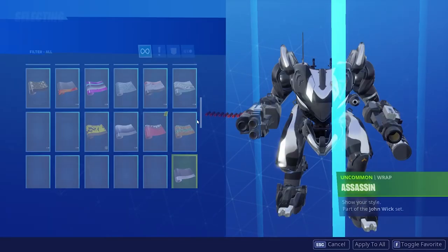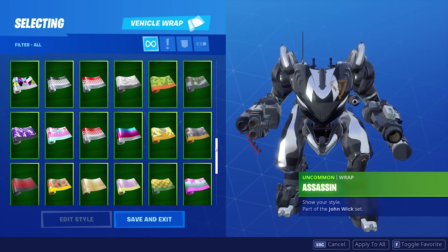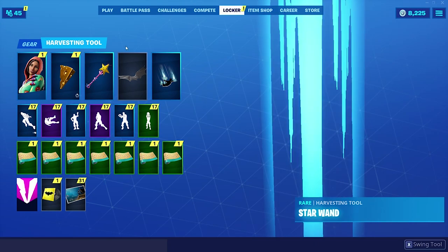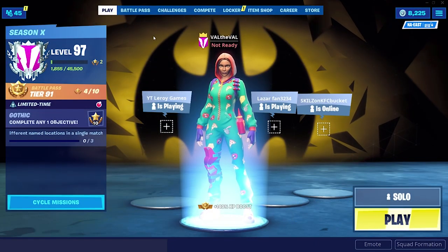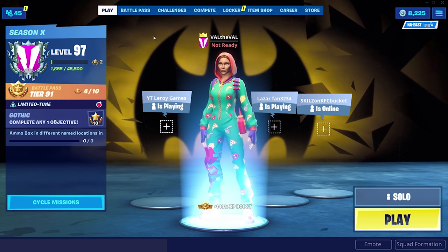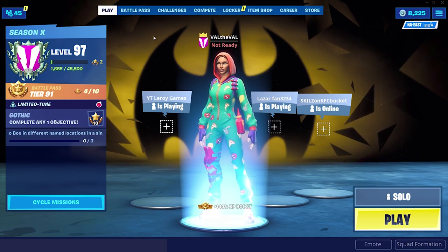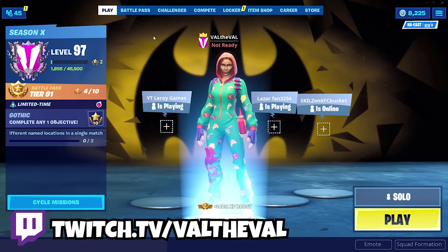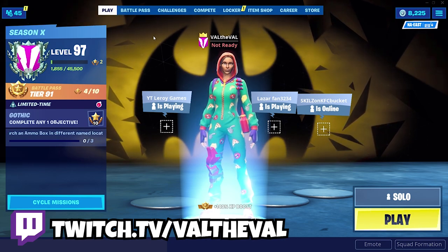For the wrap, something light blue — let's go sprinkles, that should match. Also before we get this game started, if you guys could drop a like and subscribe to the channel that would be greatly appreciated. If you want to watch me play Fortnite live, check out my Twitch channel — I do face cam there every single time I play. It's twitch.tv/val the val.